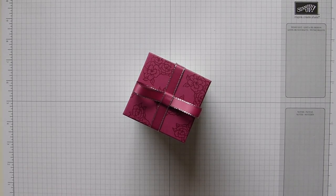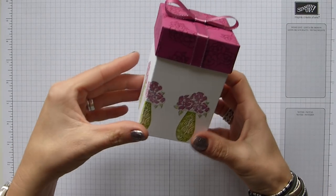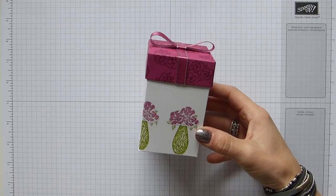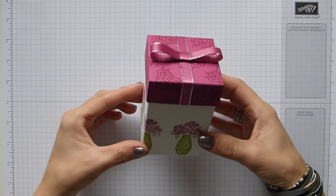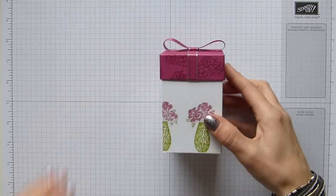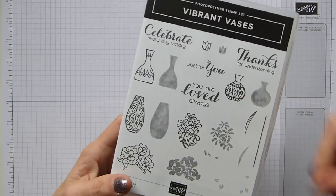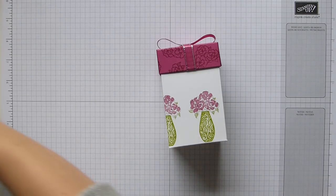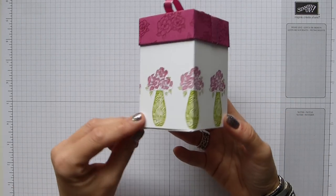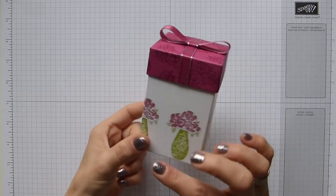Hi everybody, it's Sally from Sally Stampers. Thank you for joining me today on a rather wet day. Today I'm bringing you a box that was inspired by one that Crafty Caroline Creates had made a little while back. She made a beautiful box and I just thought it was really pretty, and when I got my Vibrant Vases I just thought this is beautiful.